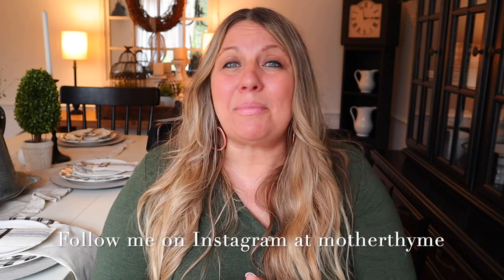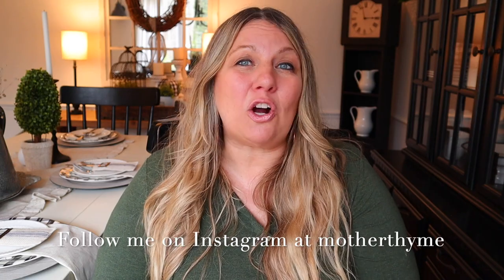That is all for today's video — I hope you enjoyed it! Give it a big thumbs up if you did, and let me know in the comments below what your favorite part of today's video was. I hope you got some inspo for decorating your home. Make sure you're following me over on Instagram at Mother Time for daily DIY and home decor inspo, as well as behind-the-scenes and stories. Thanks again for spending some time with me here today — I'll see you guys in the next video! Bye guys!